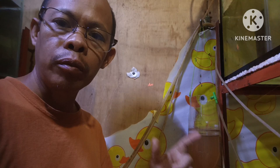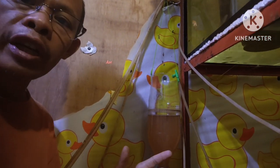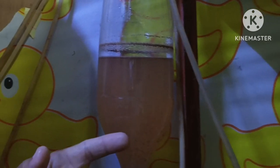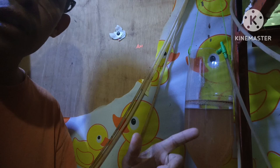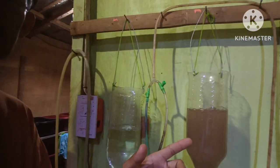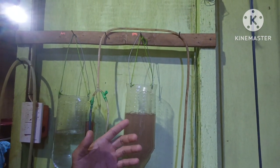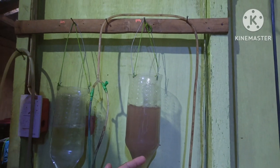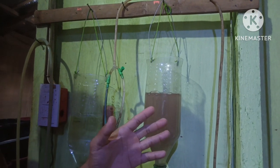You will know that your brine shrimp is ready to be hatched when it turns orange. Here you will notice that the hatchery is color orange — this is already good for harvest. Compared to this one here which I prepared yesterday afternoon — you will notice the color here is brown, meaning it is not yet ready to be harvested.